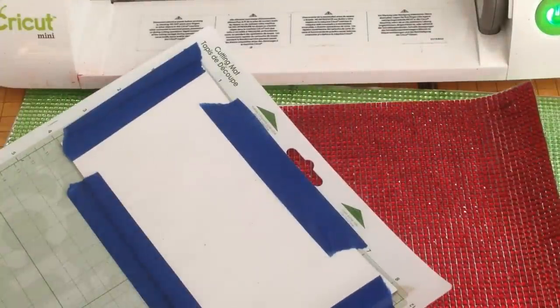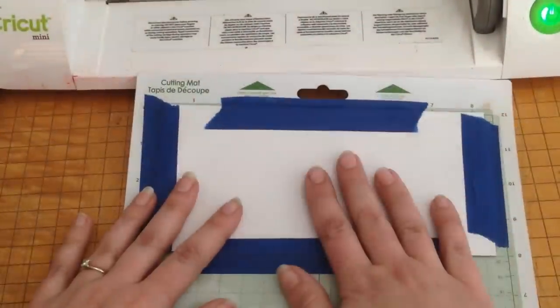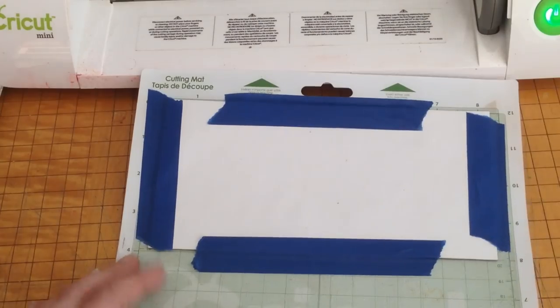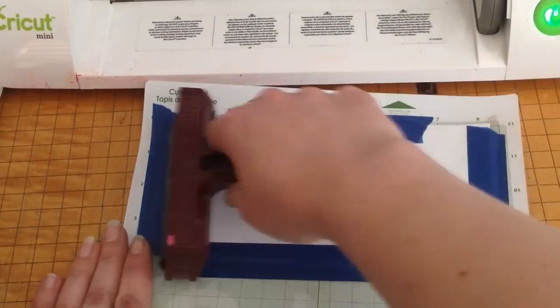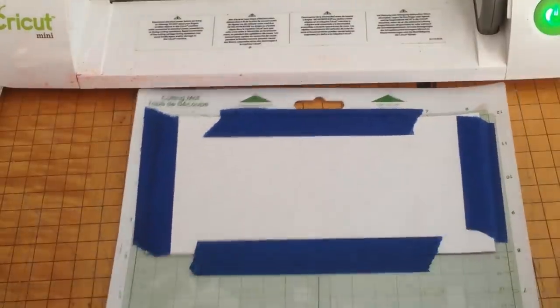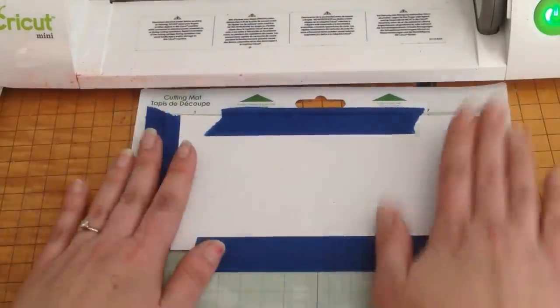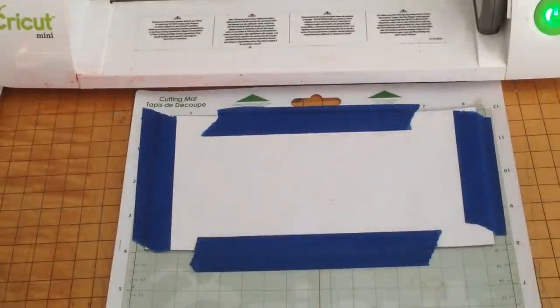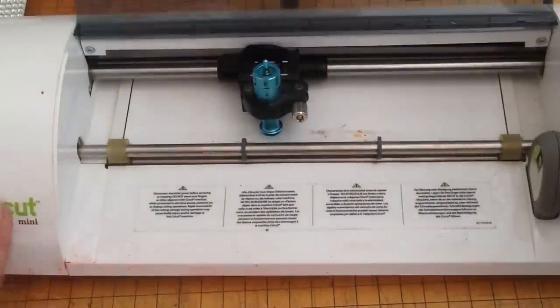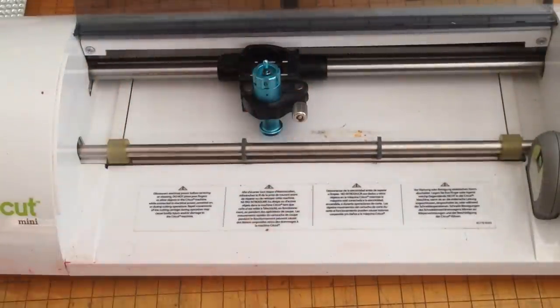I was pretty successful using Shawn's tips, so real quick I just want to show you guys. I have my mat prepped — my Buckle Boutique bling is face down on my mat. I used a brayer to get it really, really sticky, and then I also used some painters tape to mask around the sides just so that it has more of a stable hold and it's not likely to wiggle around on your mat as much. Today I'm going to be using the Cricut Mini with my deep cut blade.